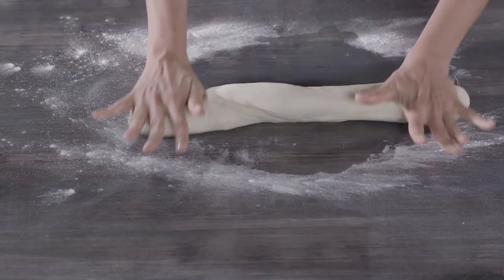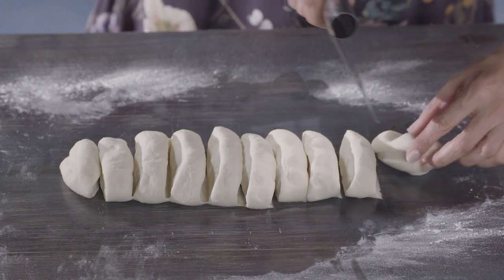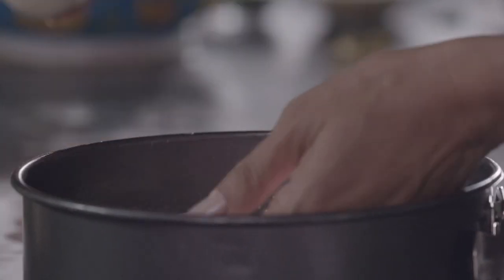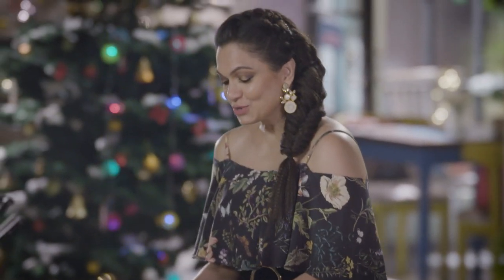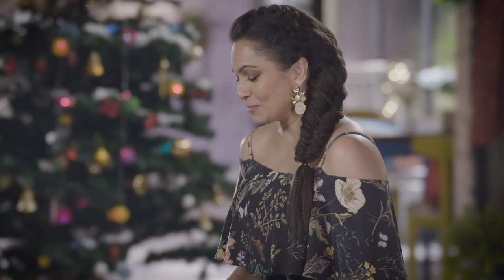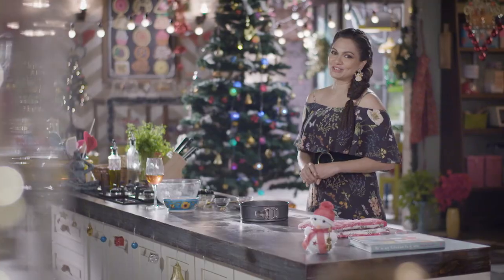Roll this out and divide it into 10 to 11 tiny little balls. Just smear a little butter. So now that our dough is put into this baking tin, it looks like such a pretty flower. What I'm going to be doing is adding a little Christmas cheer to it.